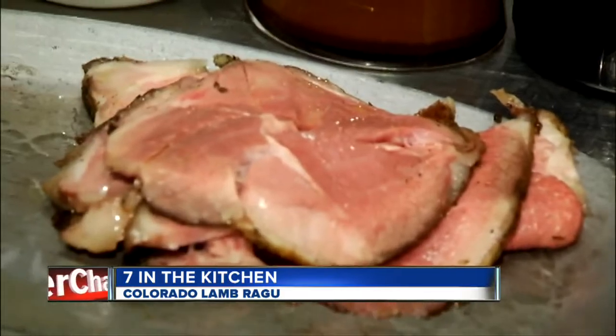Hello again, everybody. I'm Eric Luefer here at Second Home Kitchen and Bar. I've been having a lot of fun with Chef Jeff Bolton here. We're talking a Colorado lamb ragu to finish things off. Looks pretty good already. One of my favorite dishes.